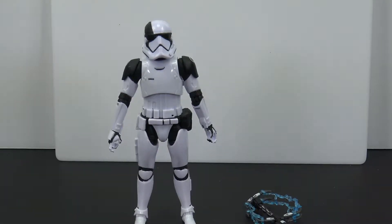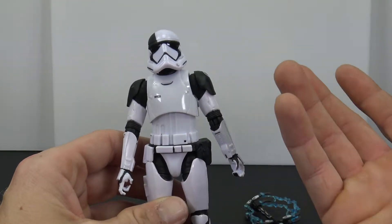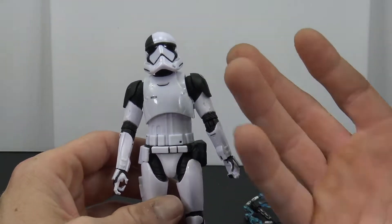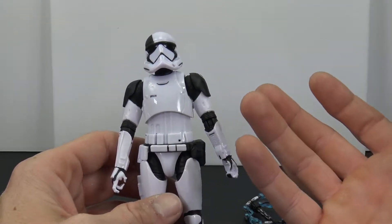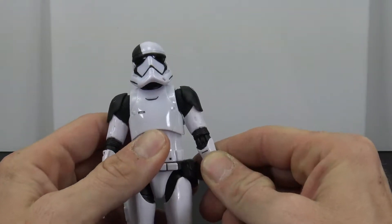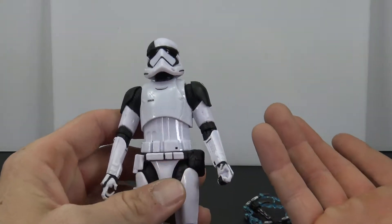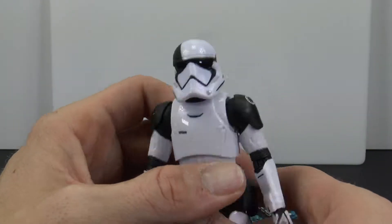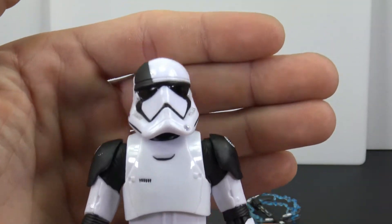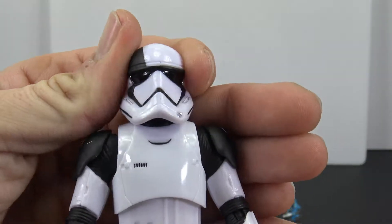Here he is all out of the packaging, and this is a pretty cool figure. I do like it. I'm sure it's just a recast of a traditional Black Series First Order Stormtrooper — I don't have one to compare with — but it's nice. It does have its limitations, which I don't like, but there are things I do like. Taking a closer look, I think the sculpting is great — it's what we see with the other stormtroopers in the Black Series.